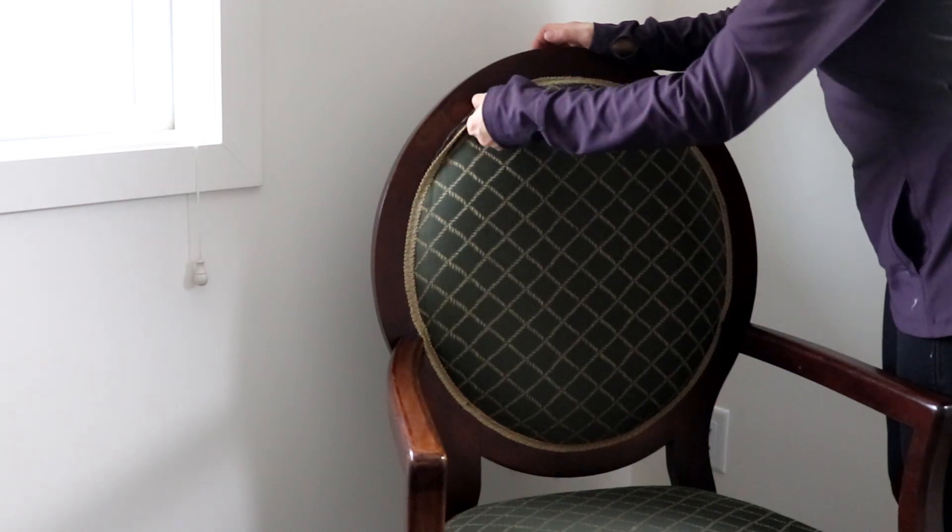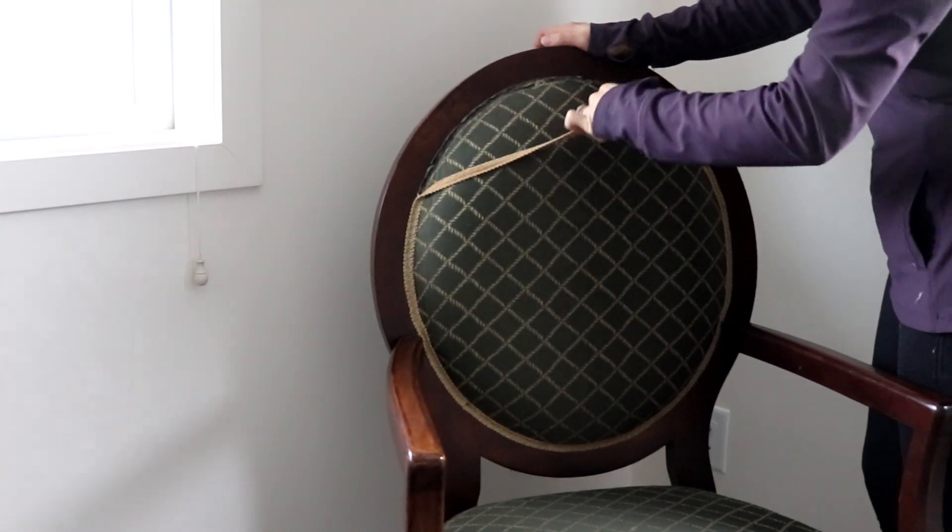A brief story behind these chairs: I found them on Kijiji and I probably wouldn't have to tell you this so you don't get jealous, but I got them for free. They were hotel chairs in fabulous condition — looks like they weren't used much. I had them for almost two years and I just decided it's time for them to get a new look.